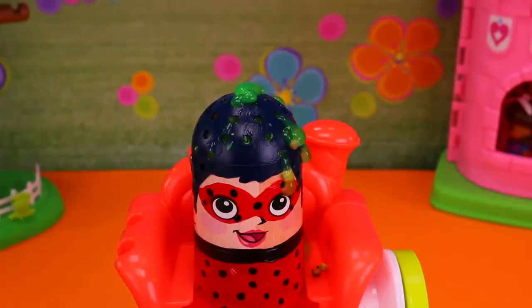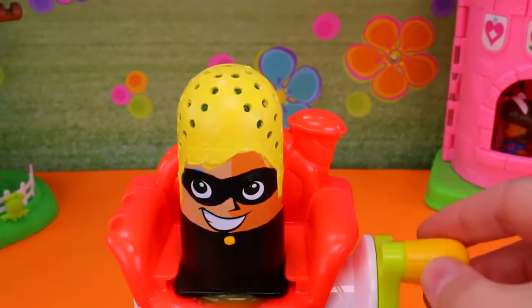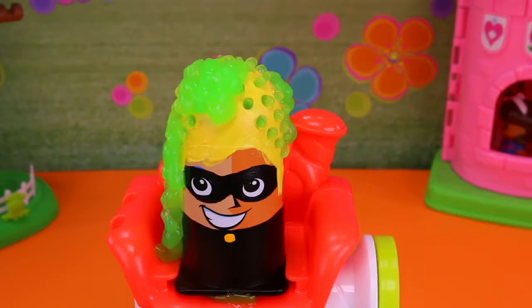Alright, we have to try this with Cat! Let's go! It even looks stranger on him! That's cool! That is really cool!